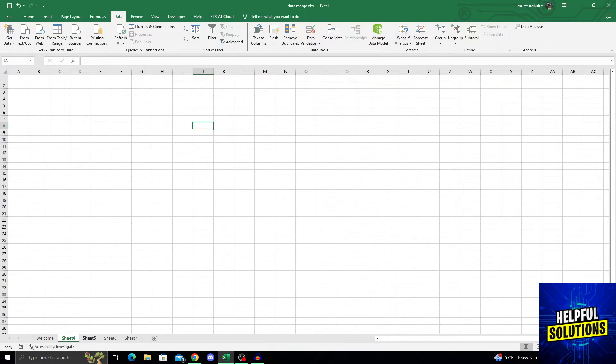I want to delete sheet four, sheet five, six, and seven — all of them. When I'm inside one of the sheets I want to delete, I will hold my Ctrl key, then select the other sheets I want to delete.